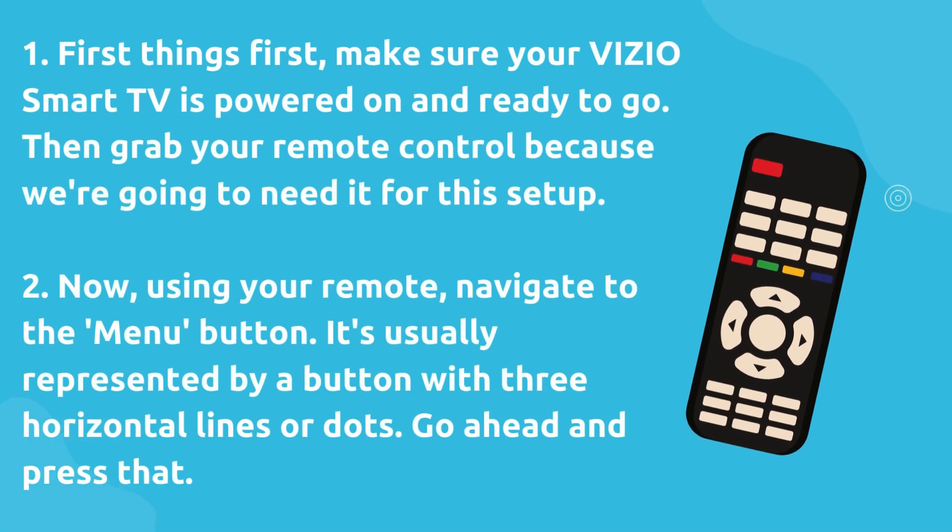Two, now using your remote, navigate to the menu button. It's usually represented by a button with three horizontal lines or dots. Go ahead and press that.